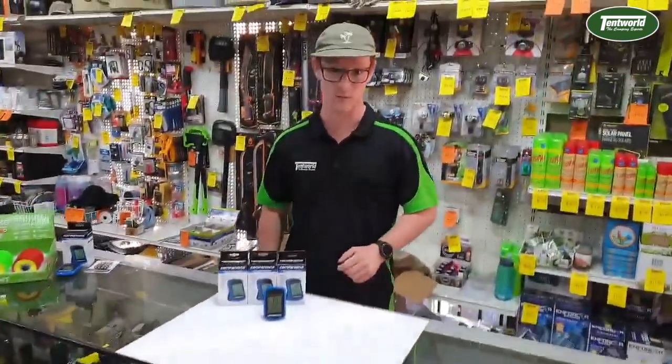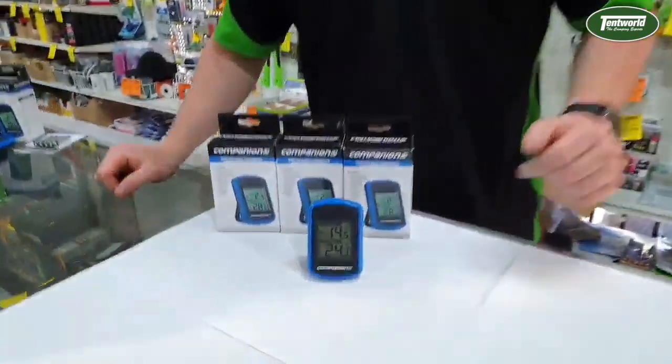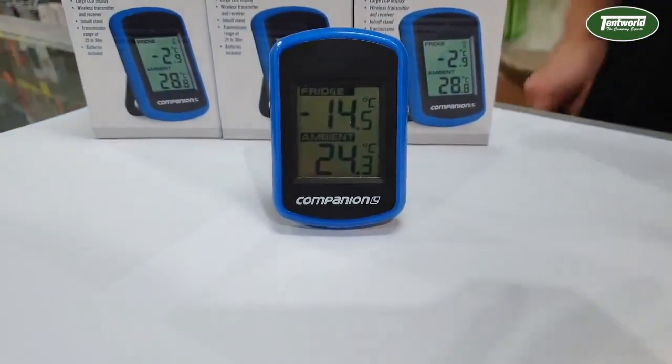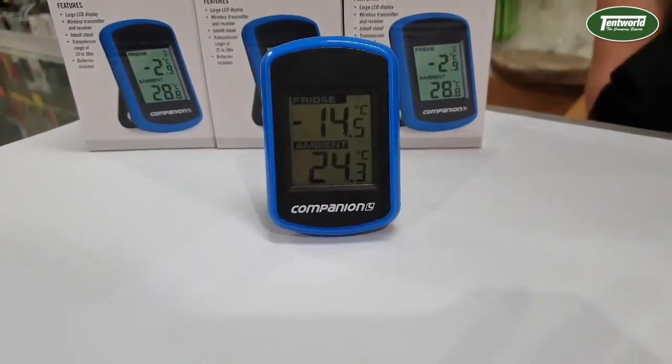As you can see, we did have the transmitter sitting over in our National Lunar fridge there. If you have a quick look here at the receiver, you'll see that the fridge temperature is currently displayed at 14.5 degrees Celsius, or in the negatives.